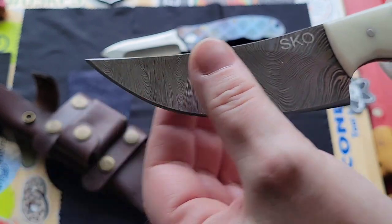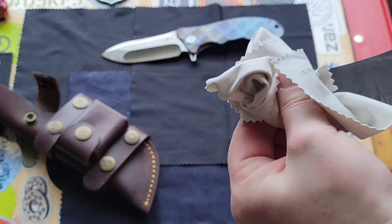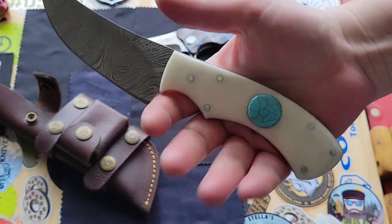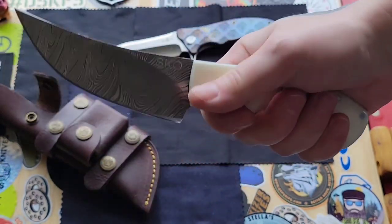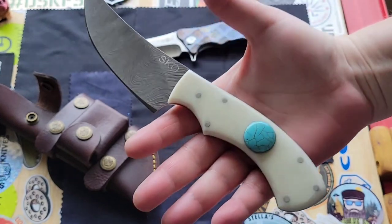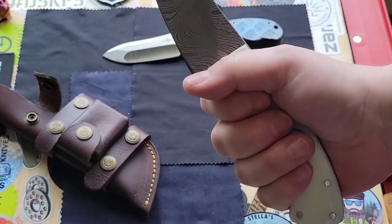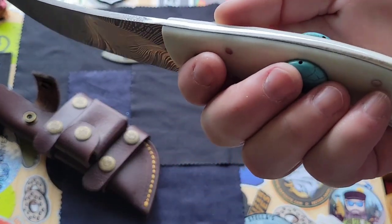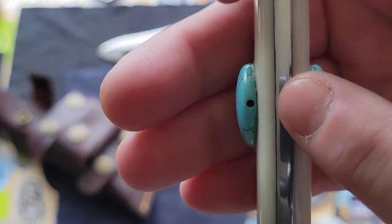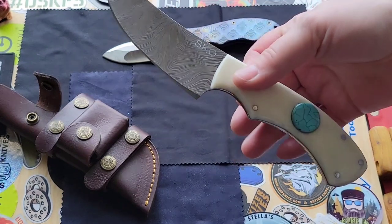It feels so cool. Let's cut a piece of paper with it and check out the edge. The ergos are fantastic. You can choke up nicely and it fits really nicely in my hand. Geez mom, I don't know what made you decide on this, but it's pretty cool. These are kind of like beads made for necklaces or something, but it still looks cool.